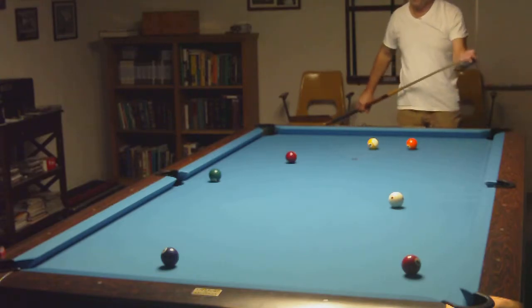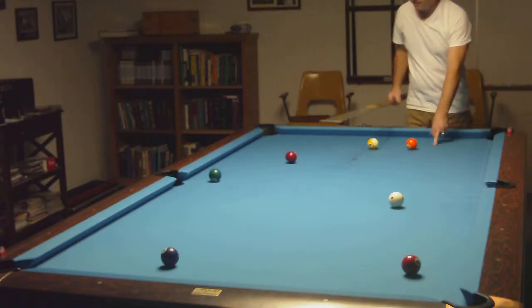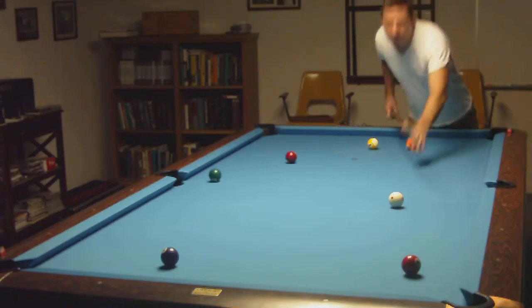That looks good. Now just shoot the three, the four's there, the five's here, six in front of a pocket. This rack looks pretty easy.